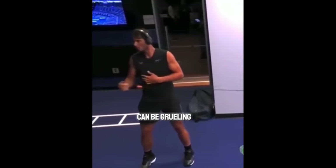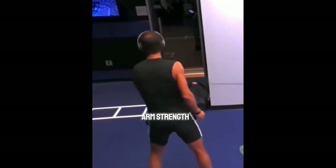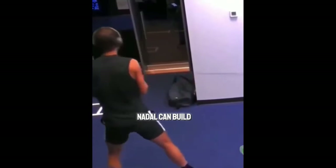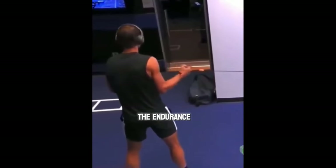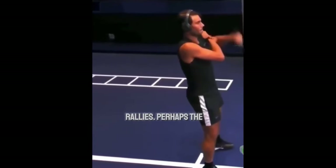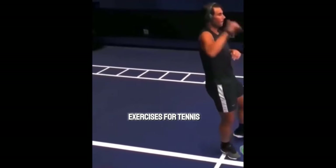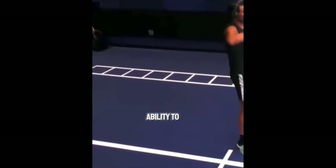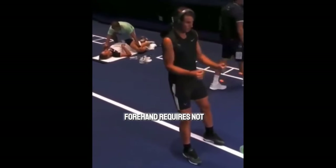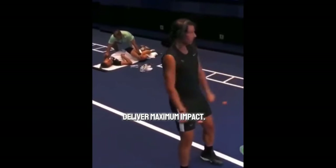Tennis matches can be grueling battles that require stamina and endurance. By incorporating arm strength exercises into their training regimen, players like Nadal can build the endurance needed to sustain their performance throughout a match, even during long rallies. Perhaps the most obvious benefit is the ability to generate power in their shots. A strong serve or a forceful forehand requires not only technique, but also a solid foundation of arm strength to deliver maximum impact.